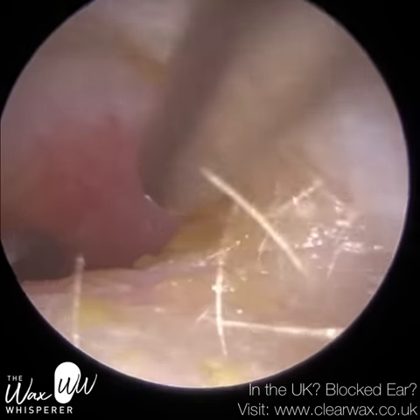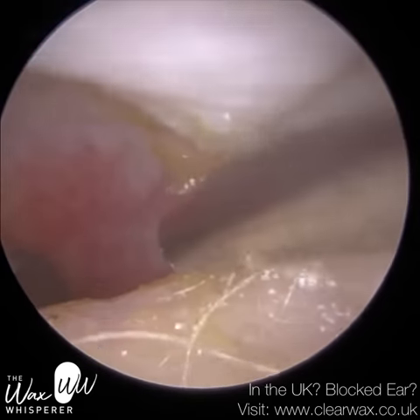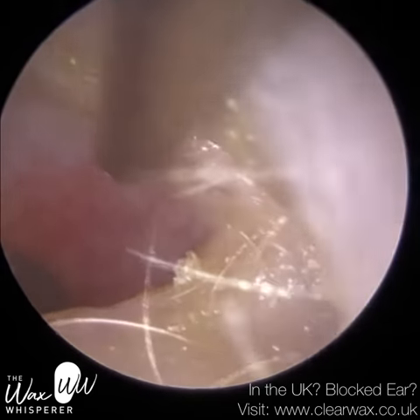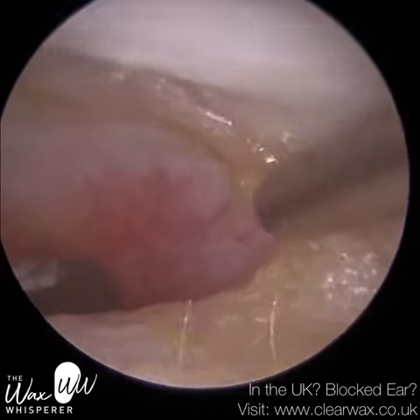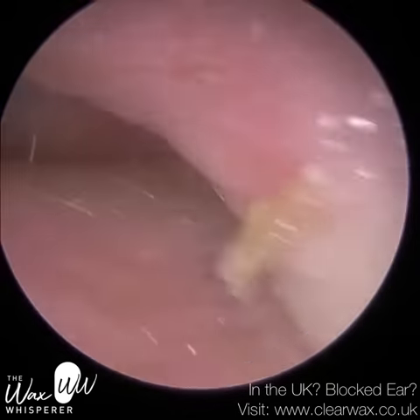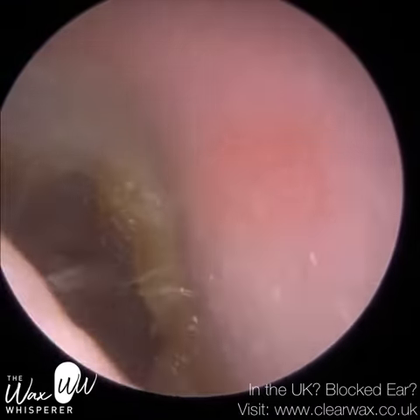The patient felt a lot better. They're going to use some steroid cream at the entrance of the ear, and inside the ear they're going to use some acetic acid spray just to help calm the ear down. It's just a chronic problem — it's something that they have to manage, so hence they come every year.